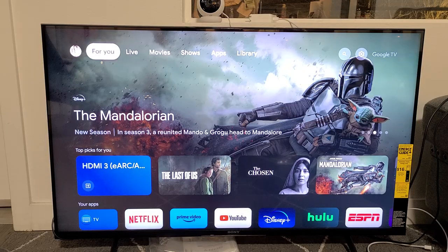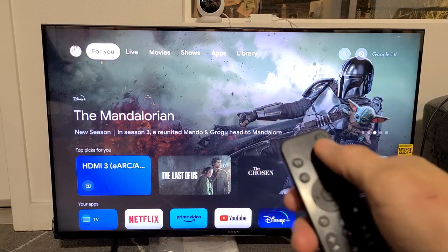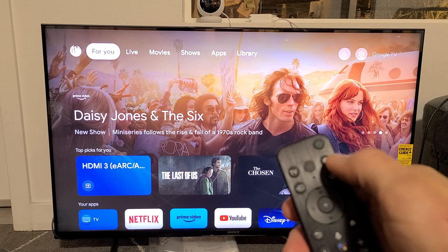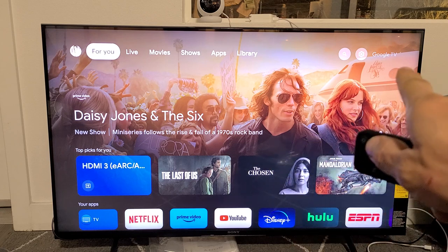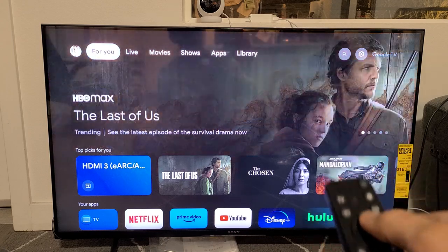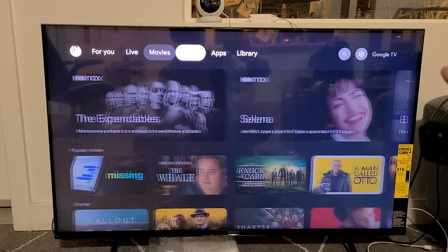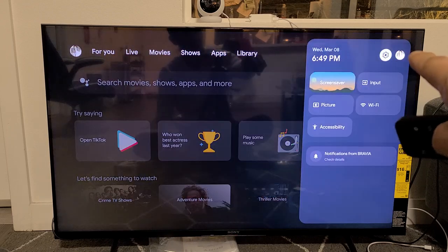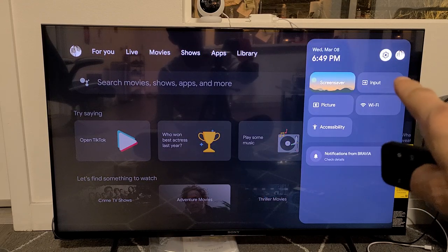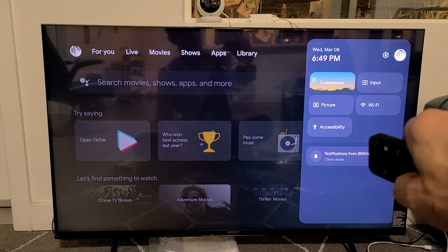The first thing is we want to go to the settings on our Sony TV. You can go to settings if you have a settings button — a gear icon on your remote. If not, just go to the top right-hand side: go to your home page, go all the way up and then all the way to the right to the gear icon, the settings right there. Highlight it on the gear icon and click OK on the remote.